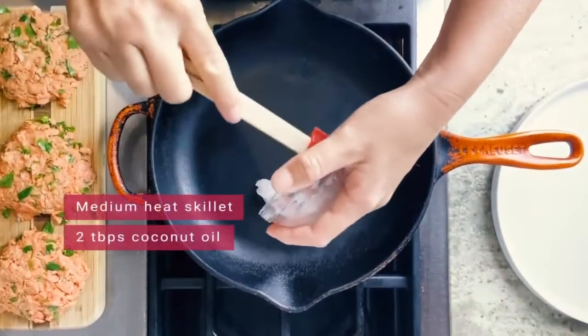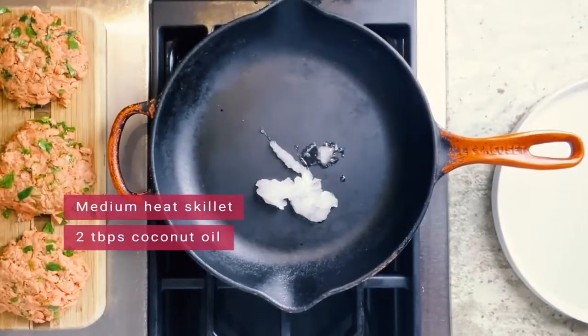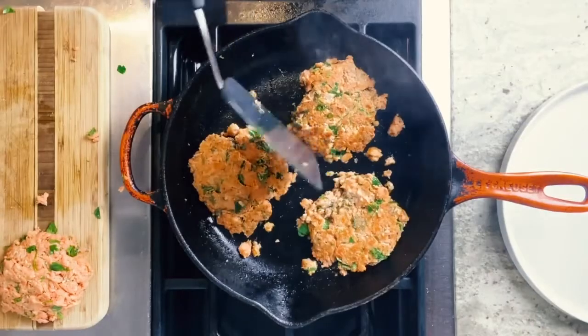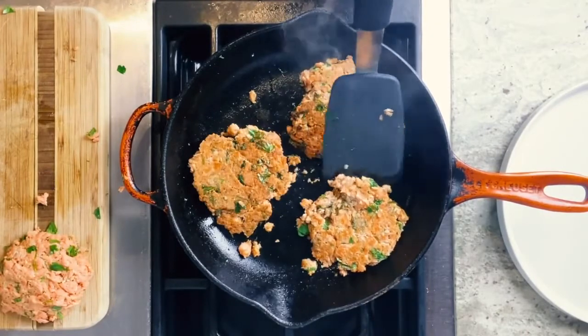To cook our salmon cakes, heat a skillet over medium heat and add two tablespoons of coconut oil. Once the pan is hot, place your salmon cakes in the pan and cook for about three to four minutes until each side is golden brown. It's a very simple process, and then you'll be ready to enjoy your salmon cakes.